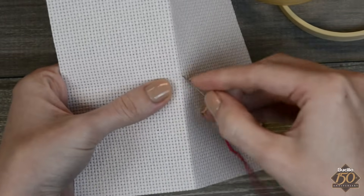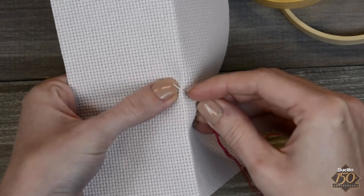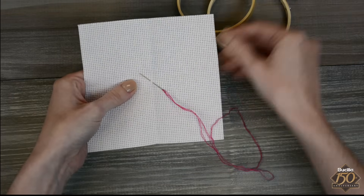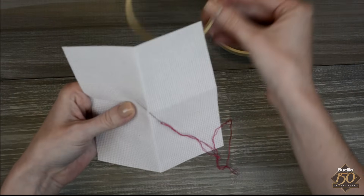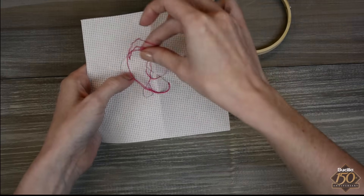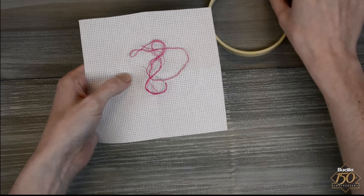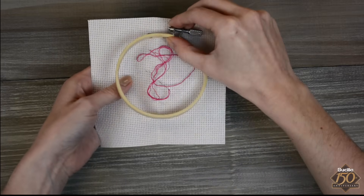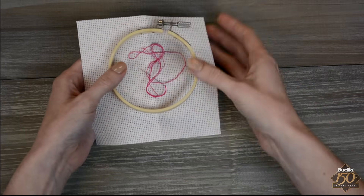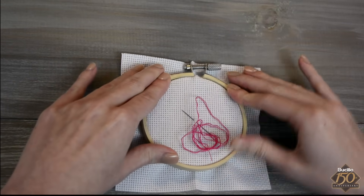To mark this place, thread the needle through the center point. Separate the embroidery hoop leaving the inner ring on your work surface. Place your Aida cloth over the embroidery hoop, needle side up, being sure to center the fabric. Place the outer ring of the embroidery hoop over the centered fabric and press firmly, sandwiching the fabric between the sections of the hoop. Secure the hoop by tightening the screw while pulling the fabric taut.